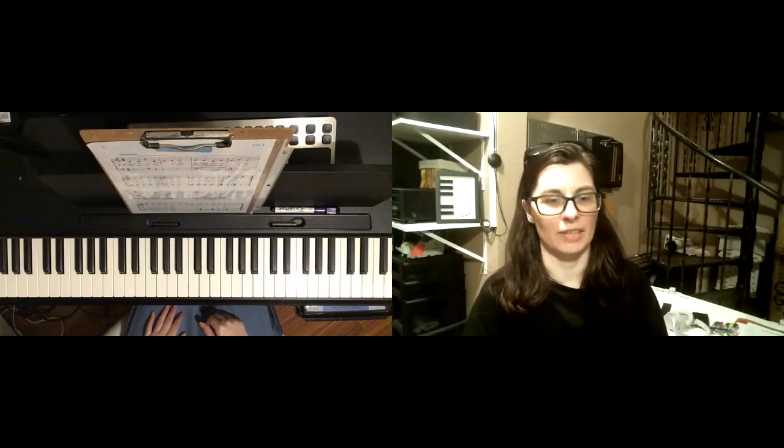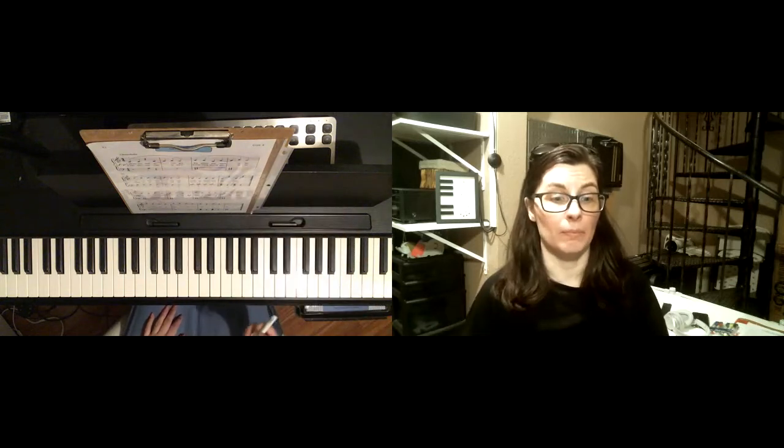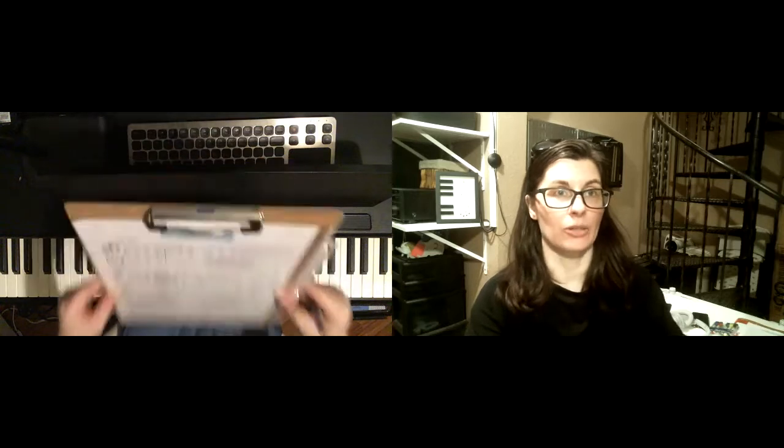Hello! It's so good to see you. Today we are working in Wonder Keys 1B and I am on page 32. The song is Granny's Apple Pie.